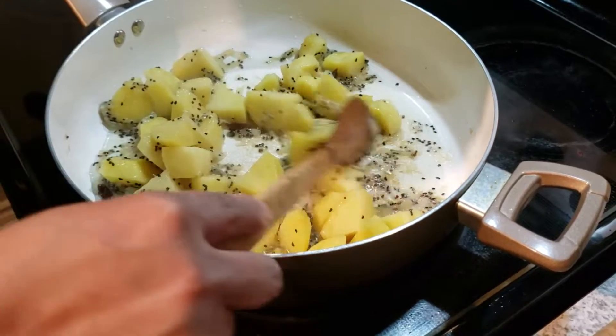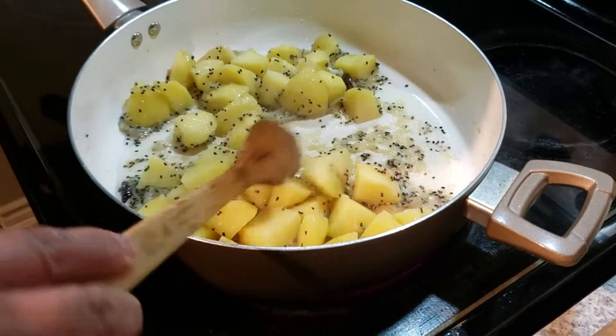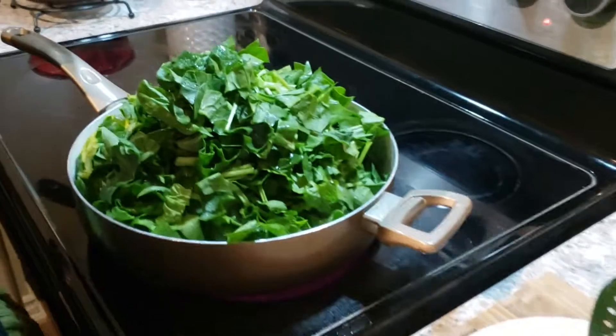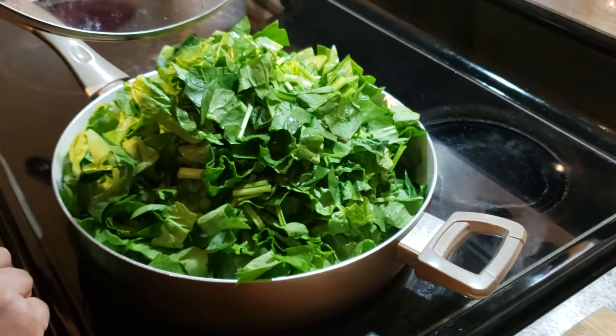Cover and let this cook for about 10 to 15 minutes on medium heat, stirring from time to time. It's been 10 minutes and you can see the potatoes have softened a little bit and the water has dried up.